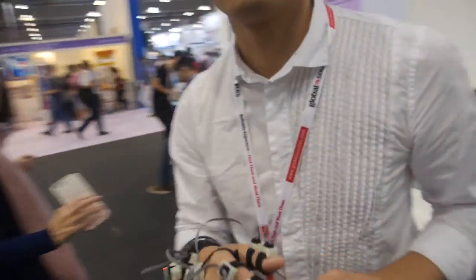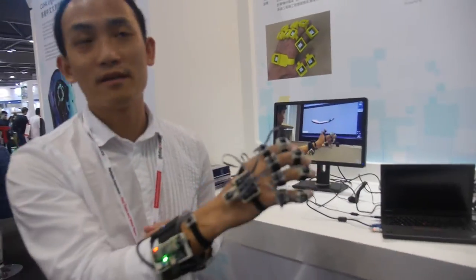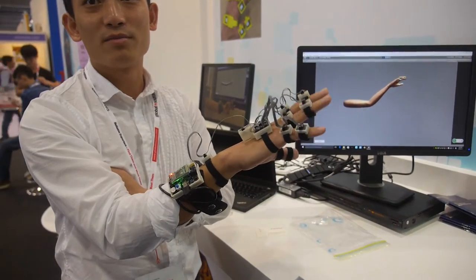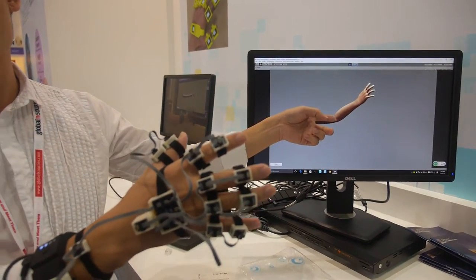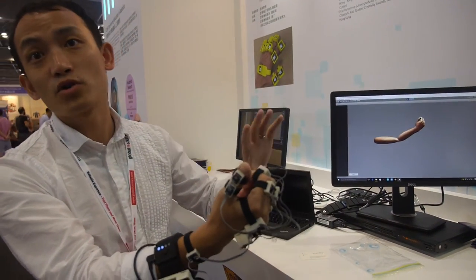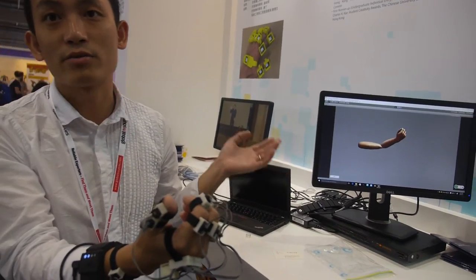Can I see this? Sure. How does it work? It's a motion capture data graph - you can see from this monitor. When you do some gesture, the change will be displayed concurrently. It actually captures and digitalizes the hand motion.